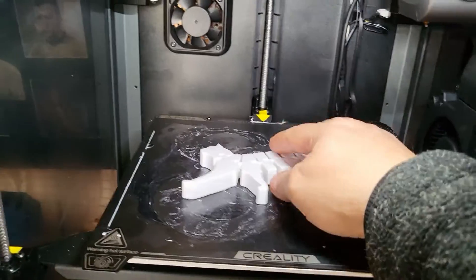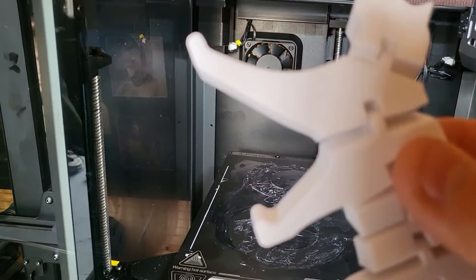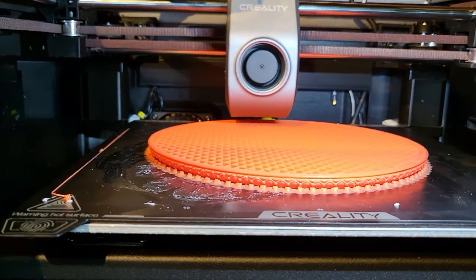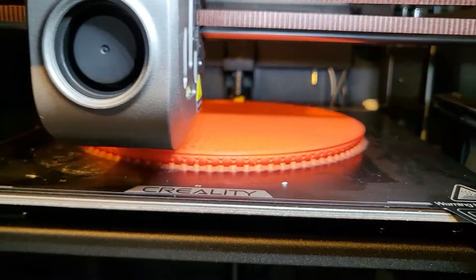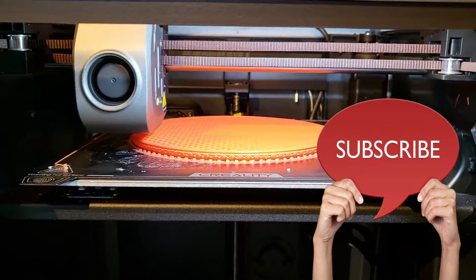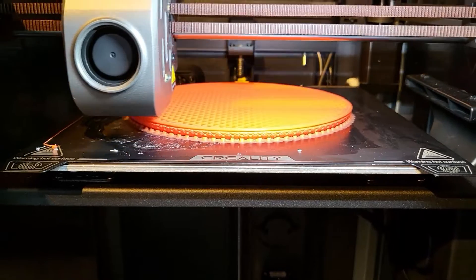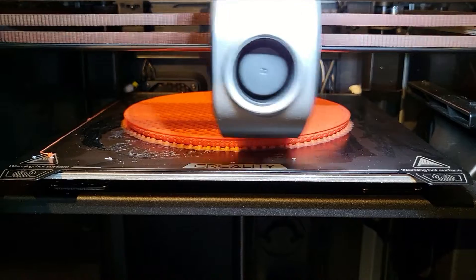A test print I tried worked absolutely beautifully. I wanted to do something a little bigger, so I ran the base program — the base for the Morbius model from Wicked, which takes up pretty much the whole build plate. And thankfully this time it's holding to the bed absolutely wonderfully, no adhesion problems at all. I am a happy boy. I hope you found this video interesting and it's given you the confidence to have a crack at it yourself. I'll put a link in the description to Creality's video so you can see how to do this from the experts themselves. Thanks for watching and I'll see you next time.